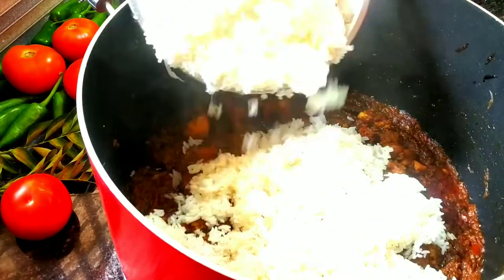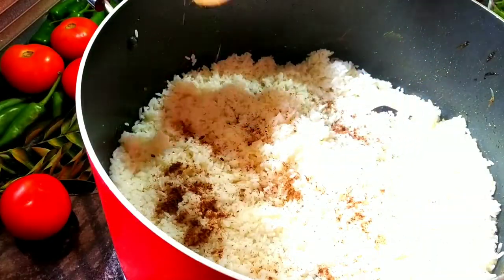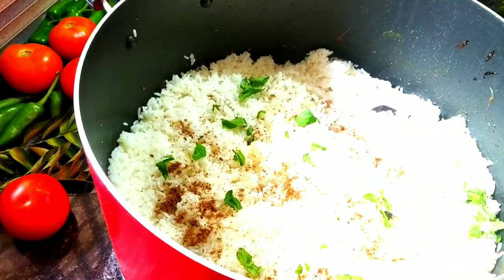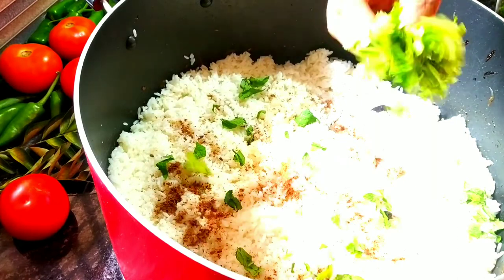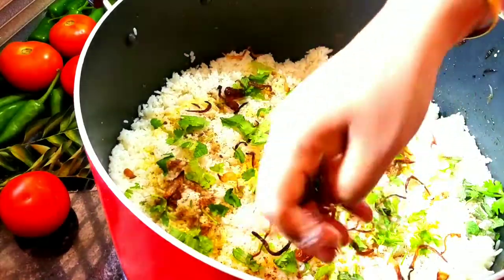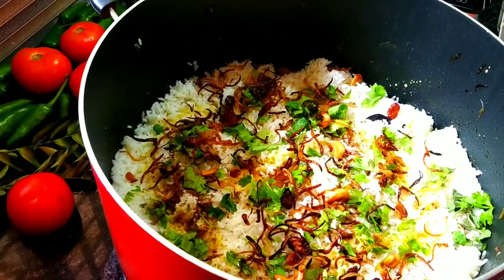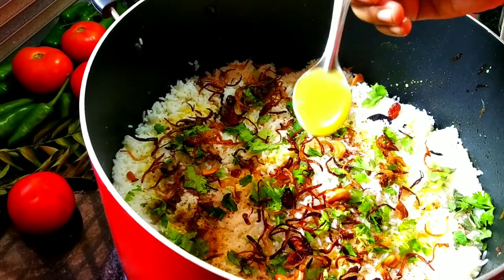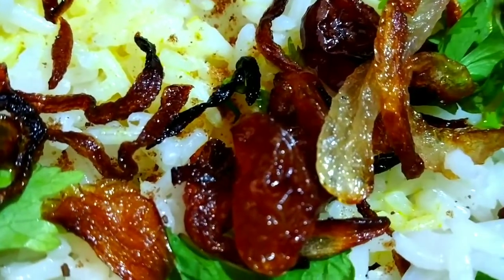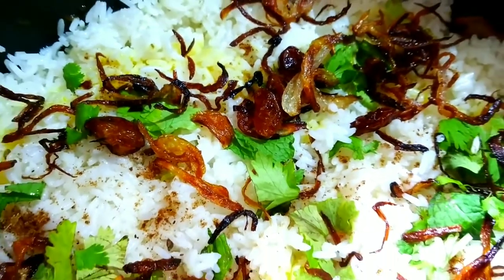It is a very good layer of the chicken. Add a little bit of garlic. Add 3 layers of garlic and add some garlic. They are ready, so we'll need to be ready.